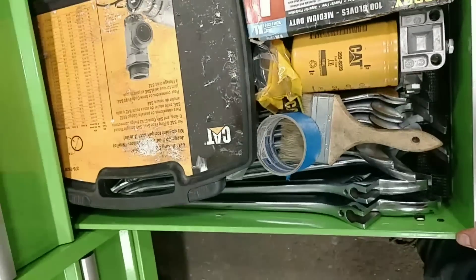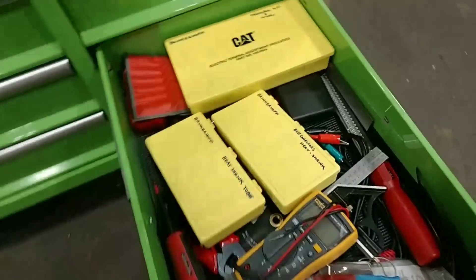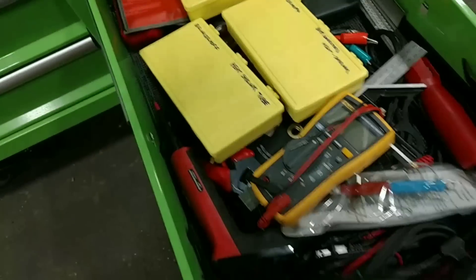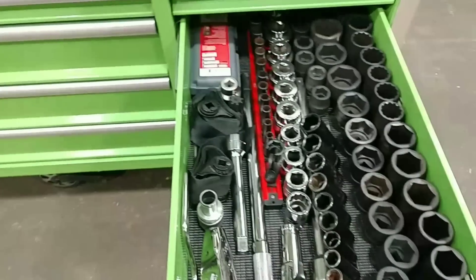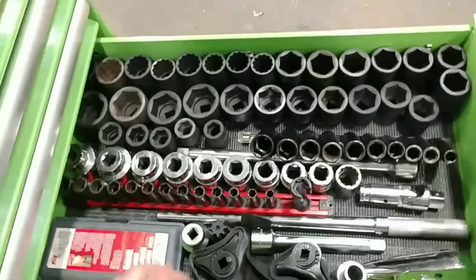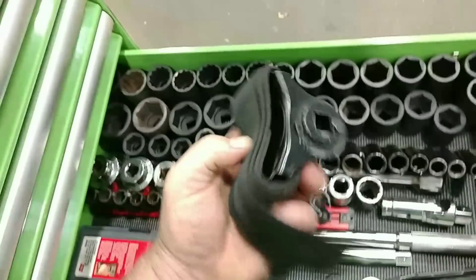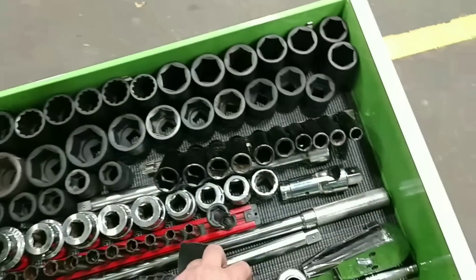Miscellaneous stuff — wiring stuff. Bunch of heat shrink, butt connectors, terminal connectors. The bigger drawer — this is really the make-it-move drawer. This is all three-quarter stuff. These are really good filter wrenches that we have through work.